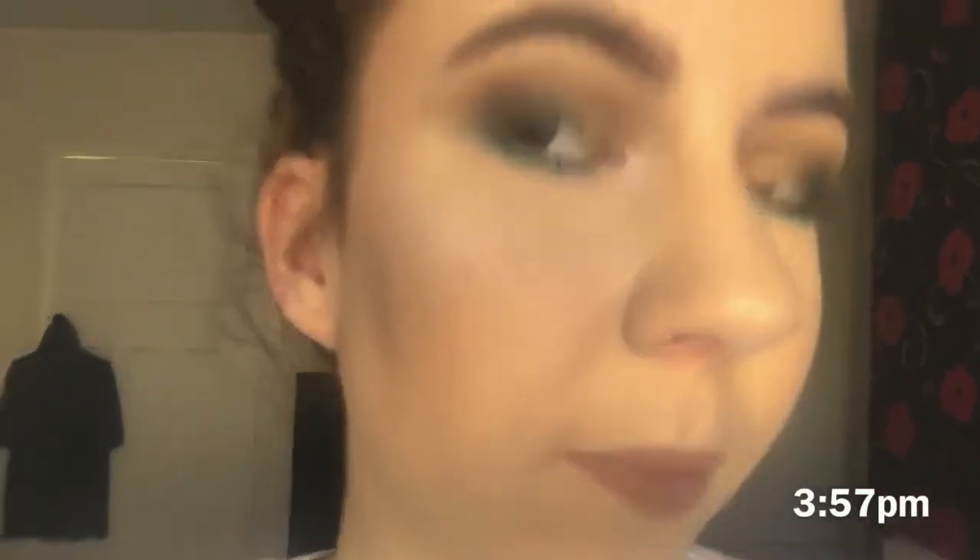It has been about two hours since I put on the foundation and there hasn't been much change. Normally it would have sunk into my forehead lines quite a bit — it really hasn't done that. Normally it would have started to get oily around here and on my nose, but that shine on my nose is just my highlight. It's still looking really, really good, so I'm quite impressed with it so far. It is currently five to four.